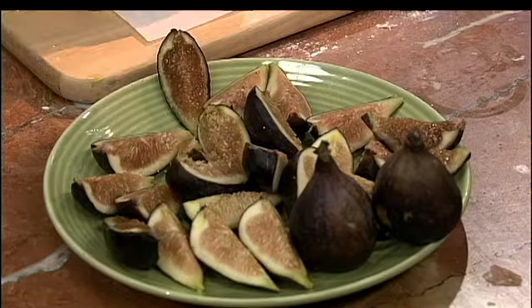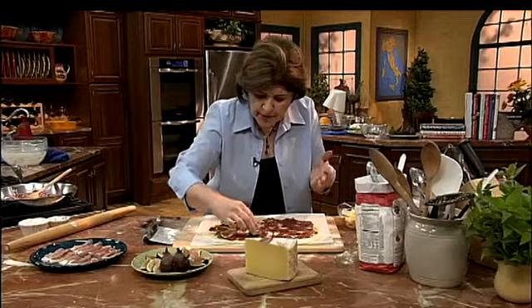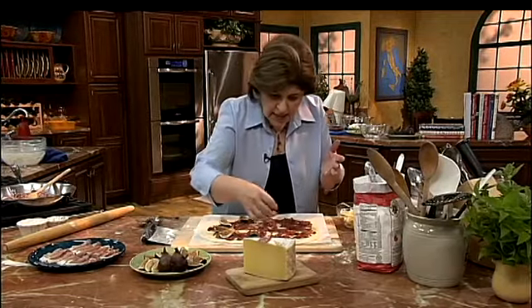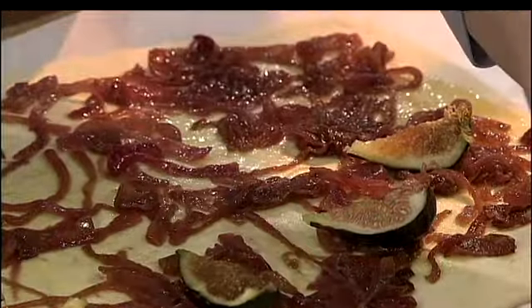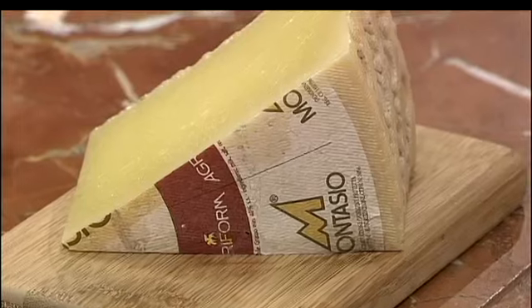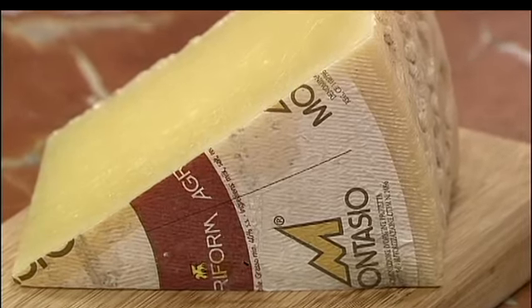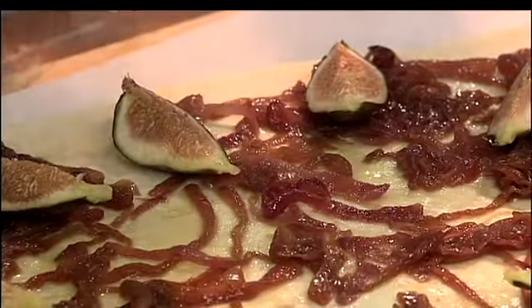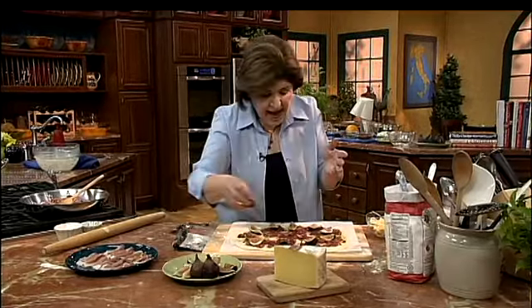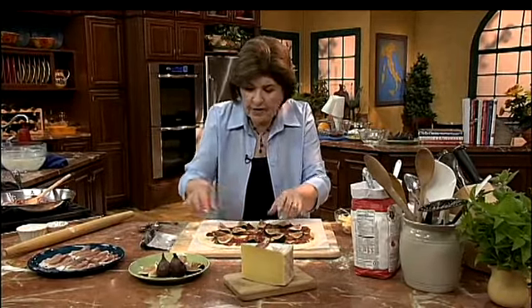This pizza is going to be cooked in increments, because we have to cook this part first with the figs, then come back and add some cheese — and not just any cheese. This is Montasio. Montasio is a cow's milk cheese from the region of Friuli Venezia Giulia in the northeastern part of Italy. It is a really great eating cheese — mild taste, melts beautifully, and is perfect for this pizza.